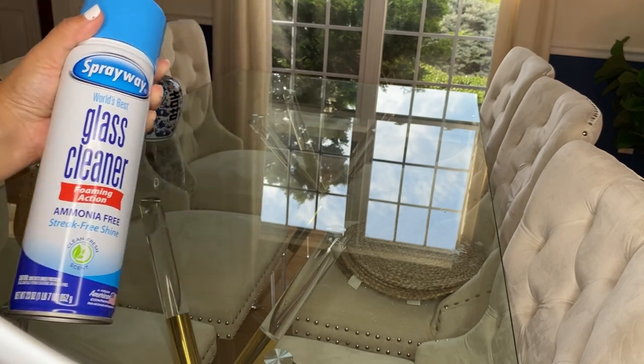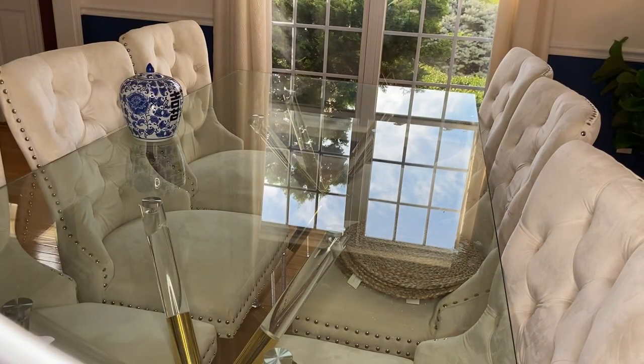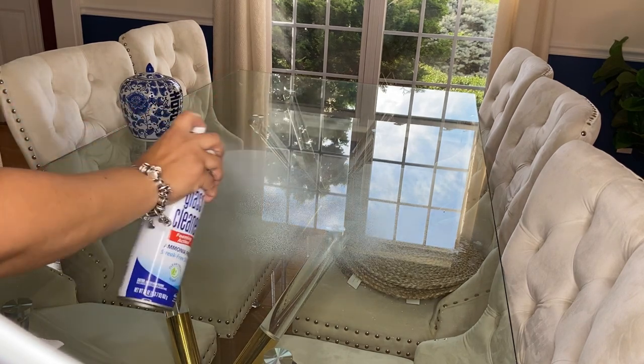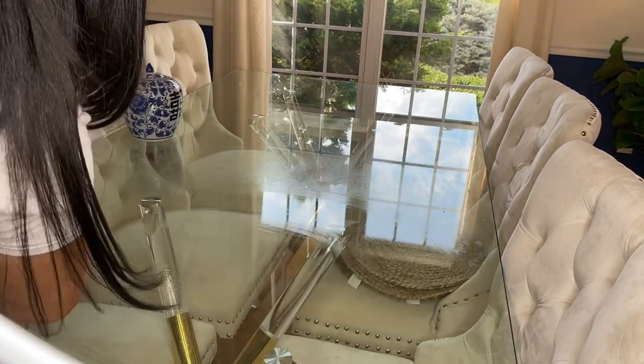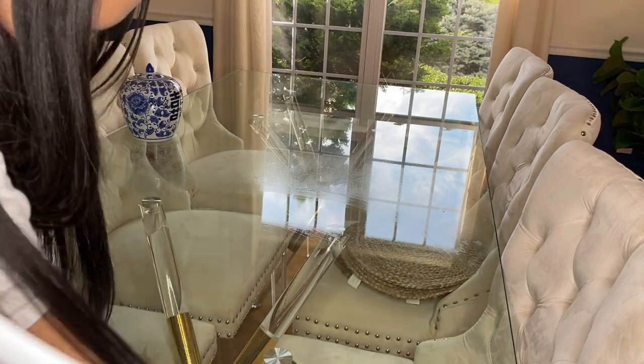I am new to using this product — you guys know that most of the time I use natural products because of my allergies, but I tried this and I am hooked! I cleaned this table in no time and it cleans so well.